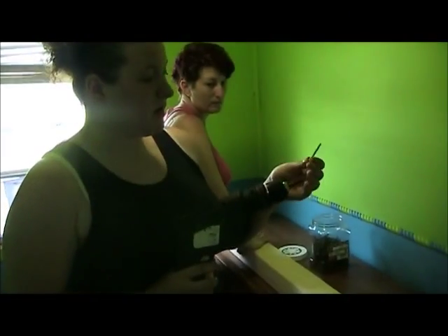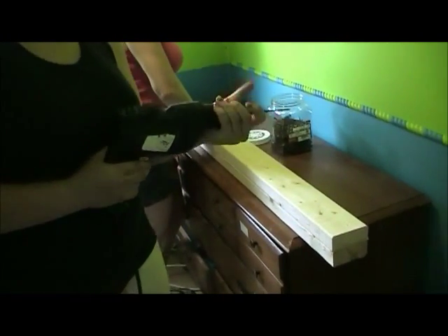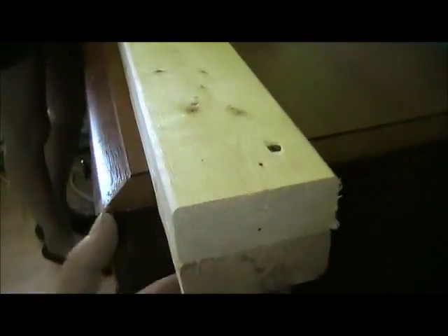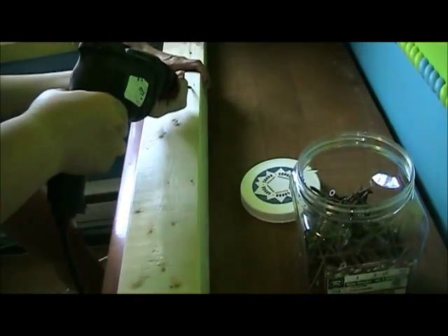Hey guys, we're gonna use two-and-a-half-inch screws to put in the wood and drill it in. Then we're gonna put another one at the other end. Make sure everything's nice and flush on both sides. If not, it's gonna go all crooked and he's gonna be sleeping on a broken bed.